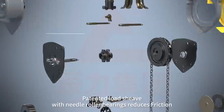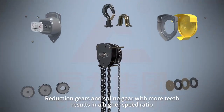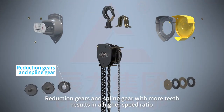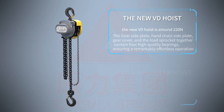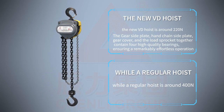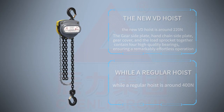Patented load sheave with needle roller bearings reduces friction. Reduction gears and spline gear with more teeth results in a higher speed ratio. The hand pulling force of the new VD hoist is around 220 newtons, while a regular hoist is around 400 newtons.